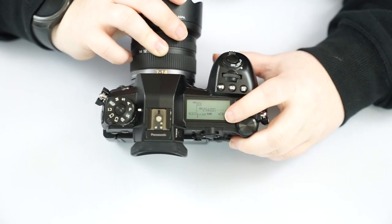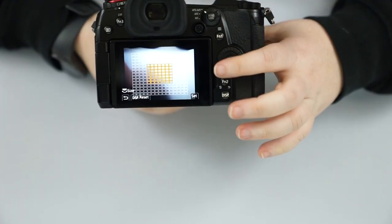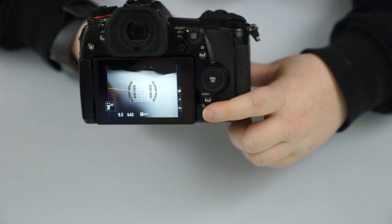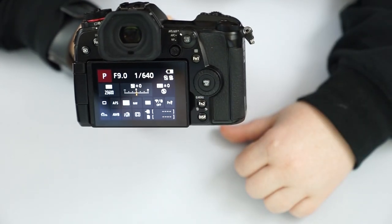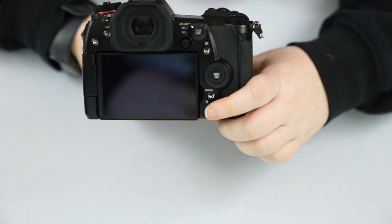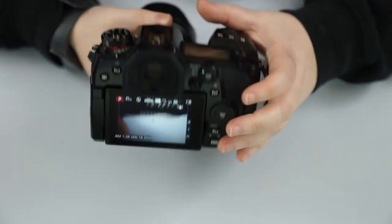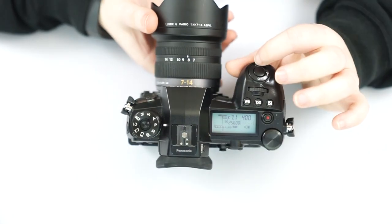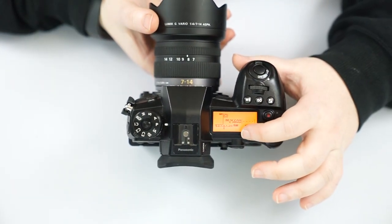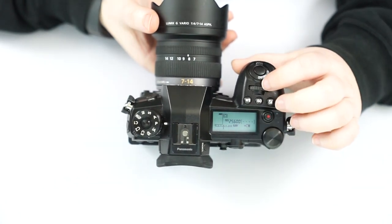We have our display screen which shows all of our current settings. You can get it to display on the back screen here with the display button — there's all your information, giving you a DSLR-like look. We have our on/off switch, and if you extend it past on, it lights up our top screen so we can see it in dark circumstances.